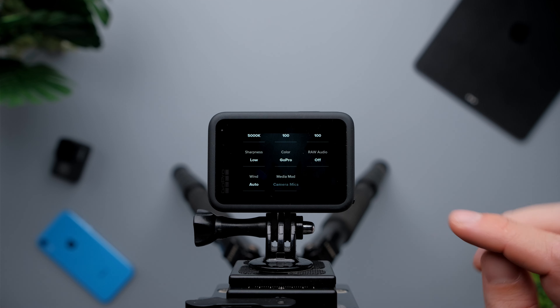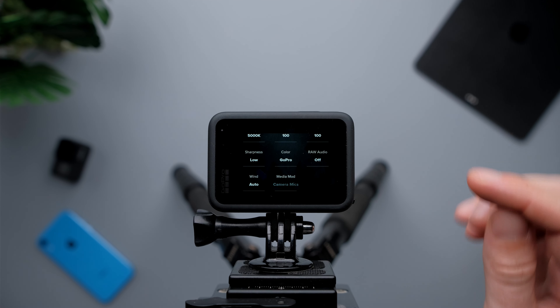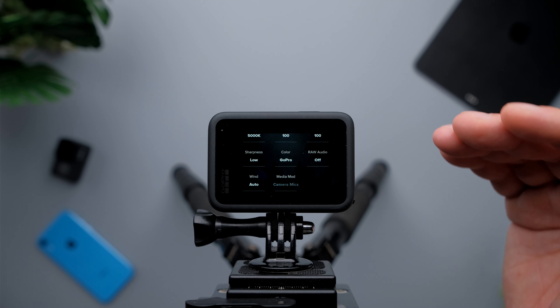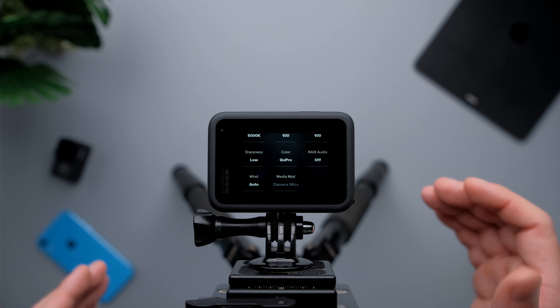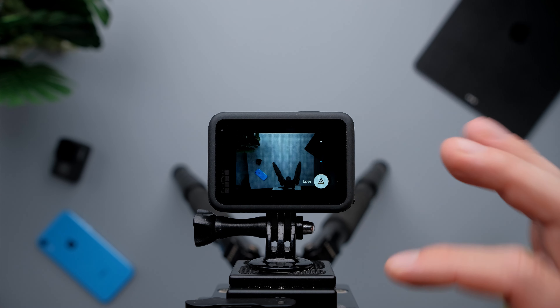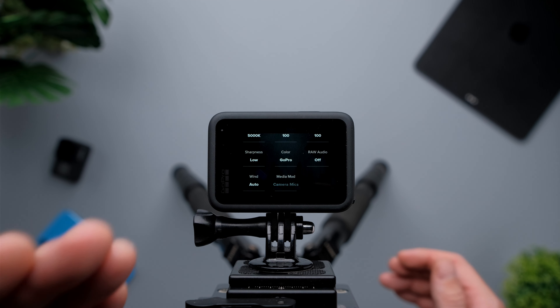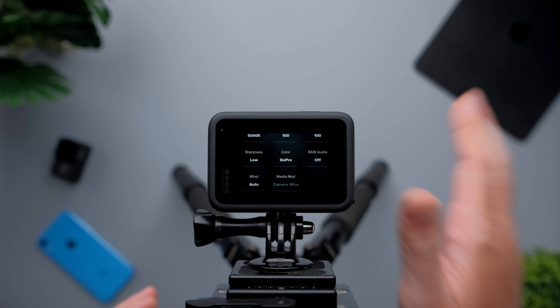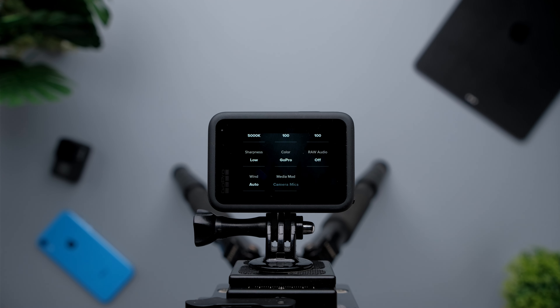For sharpness, I'm going to select low this time because I noticed that the GoPro Hero 9 Black over-sharpens everything, even at medium sharpness settings. So I'm going to use low sharpness — not high, not medium, but low. For color, I'm going to choose GoPro because I'm not going to color grade anything. Audio and wind I'm not going to touch because I'm going to use an external microphone.